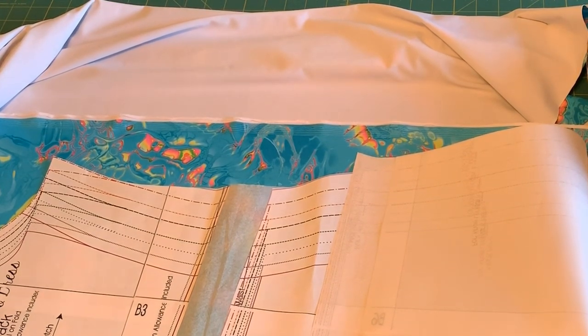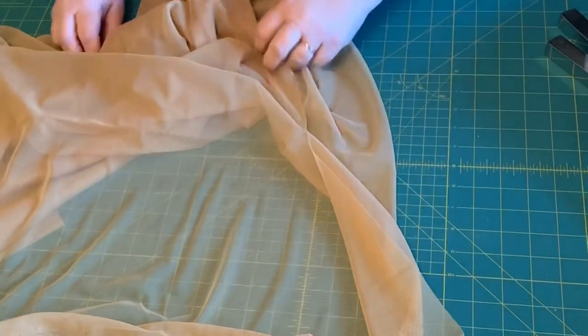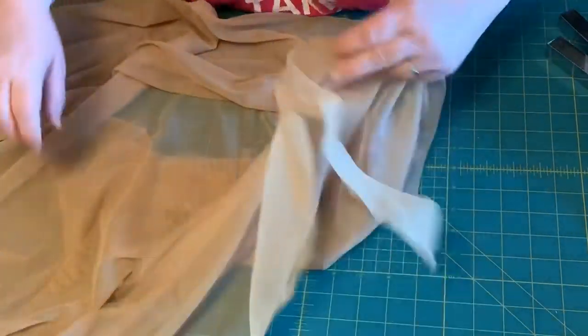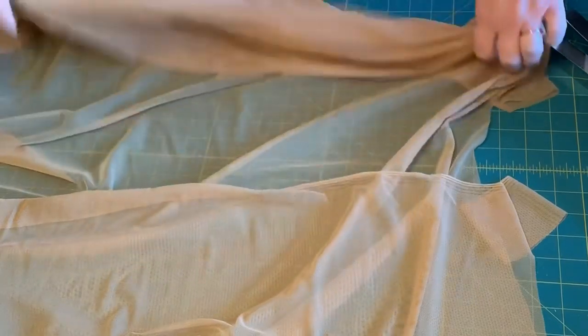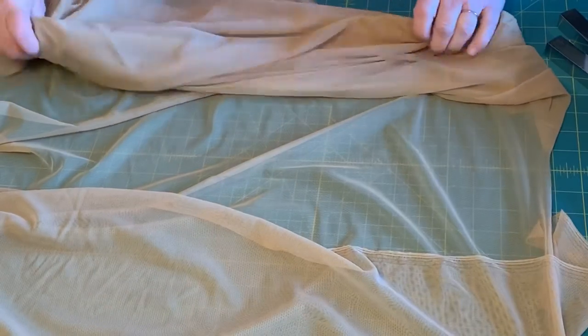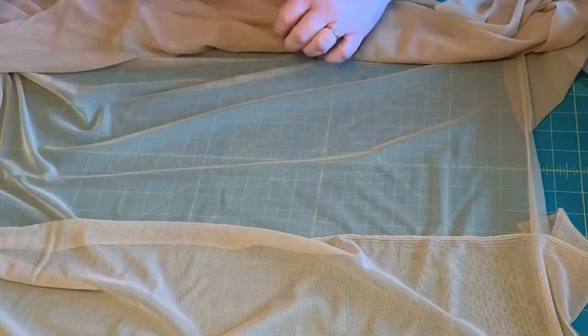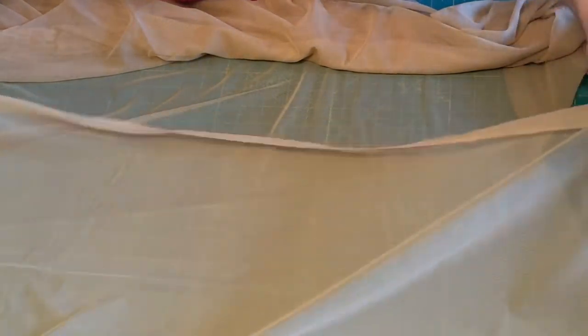No matter how big your sewing room is, have you ever noticed it's never big enough? We just fill it up — it's like drawers and closets, they're never big enough. This power net is just from Joann's — nothing special. I bought it when they had a coupon for an extra 20% off; it was about $14.99 regularly, so I bought two yards which will go a very long way. You could just use swimsuit lining, but power net is an extra layer of control. For a bra I'd recommend it — if your girls need a little more control, go ahead and get the power net.